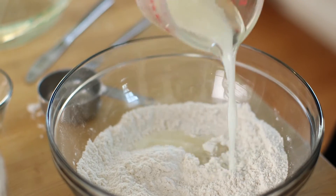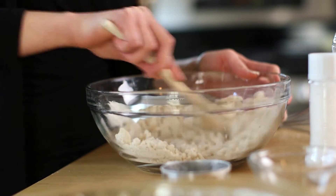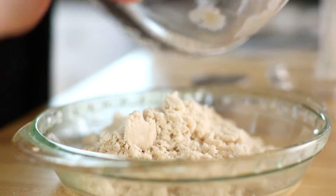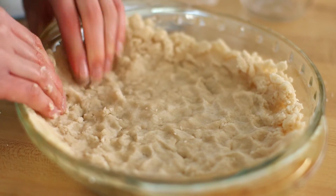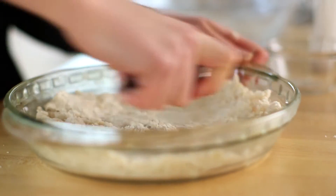Now you'll pour it into the flour mixture, and you'll start by mixing it together with a wooden spoon. Then use your hands to combine it, and transfer it to your pie pan. Press your fingers in — it's not gonna be perfect, but it is gonna be delicious. Work your way up the sides of the pan.